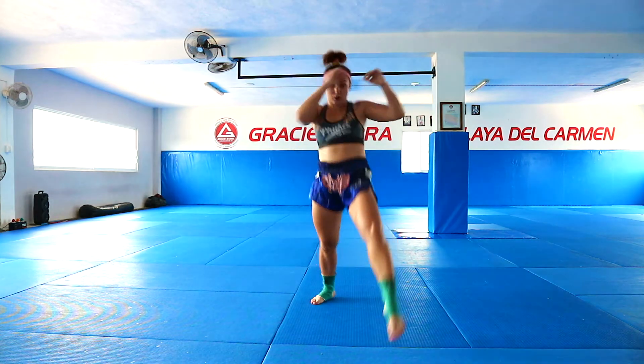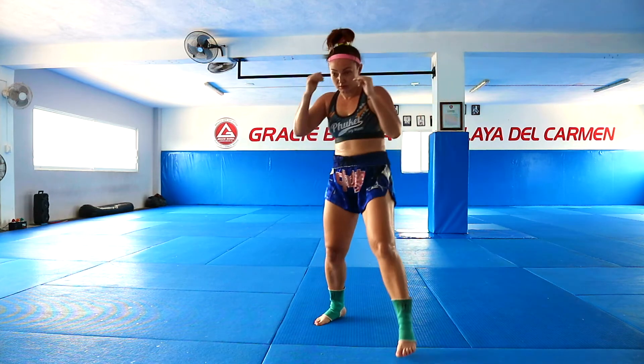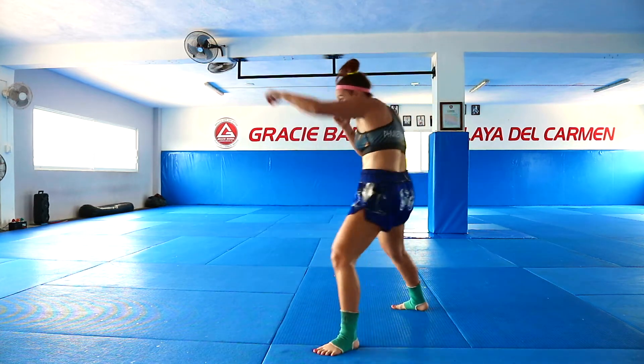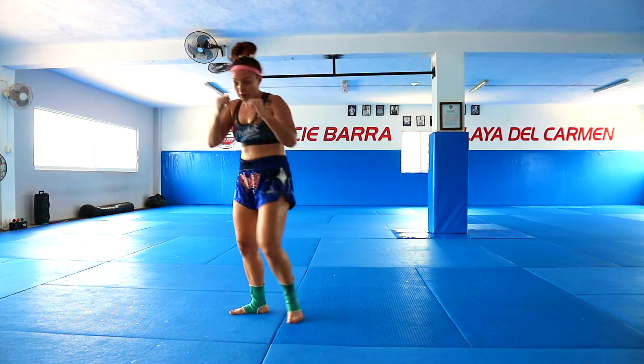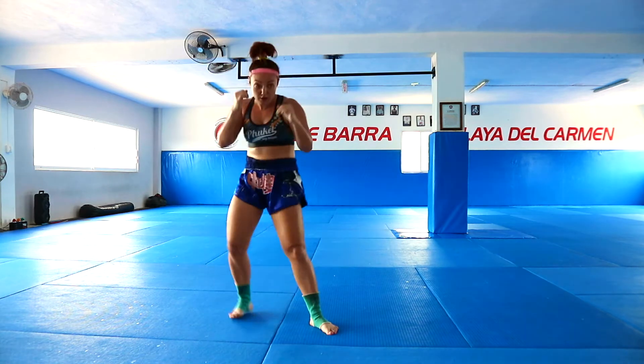Jab, block, knee, up elbow, elbow. Jab, block, knee, up elbow, elbow.